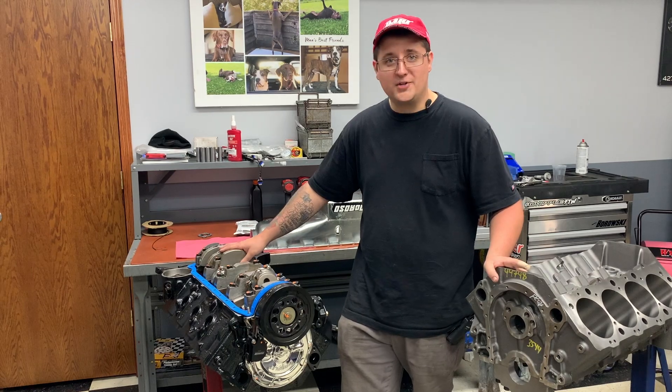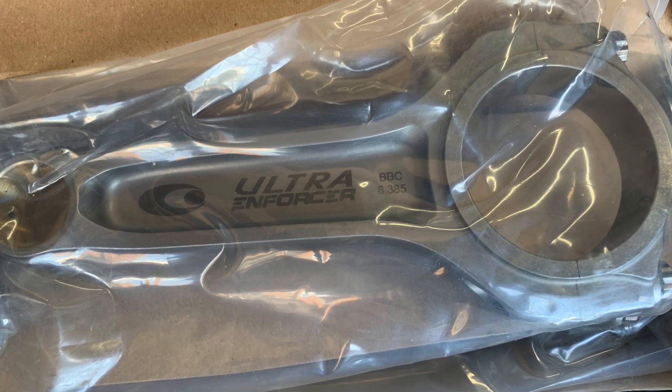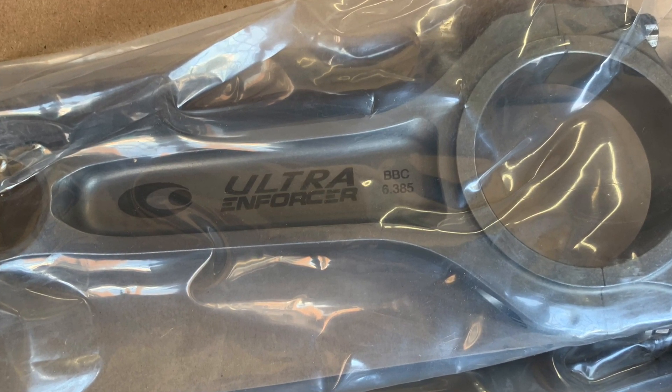We'll throw much better parts in. We'll go with the Callie's Magnum Crankshaft, the Callie's Enforcer connecting rod with a beefier piston design.